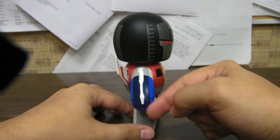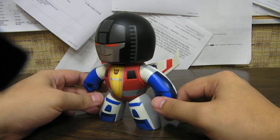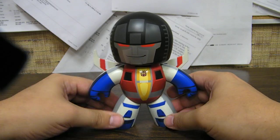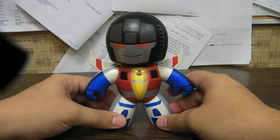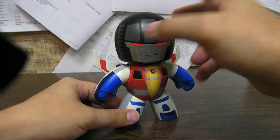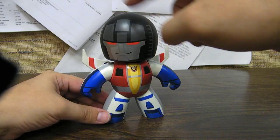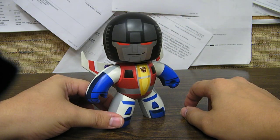We just have his arm blasters painted on his arm. They look a little silly curving like that, but whatever. This is probably, I think, of all the Mighty Mugs, possibly my favorite. I like the wings, I like the design. I think Starscream's head doesn't really suffer too much from being super deformed. I like his little smirk.